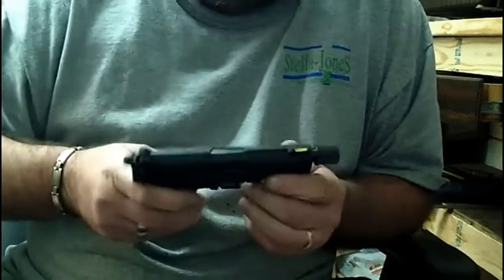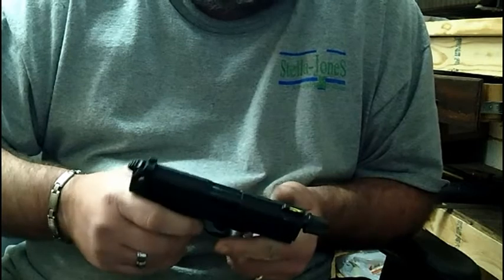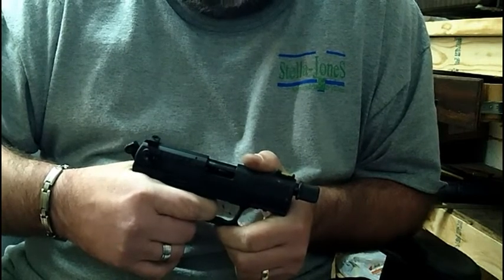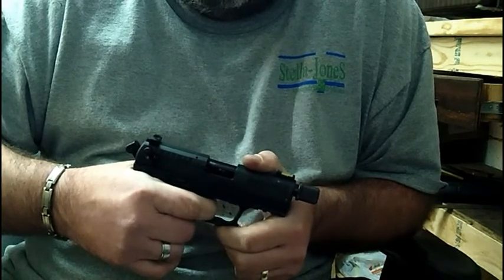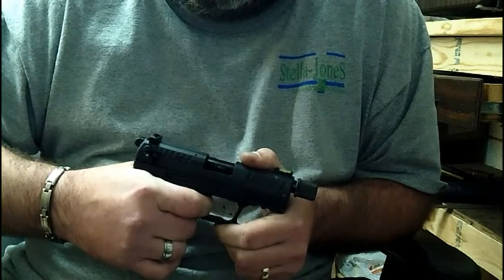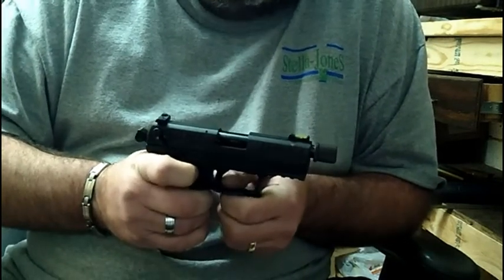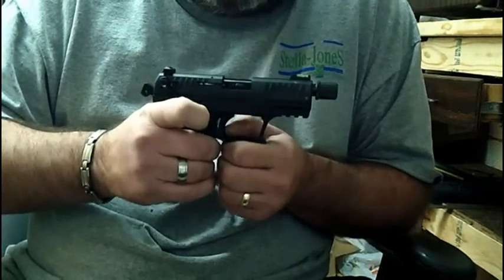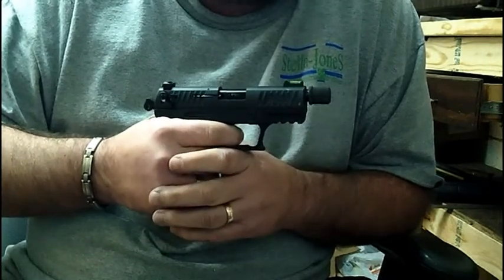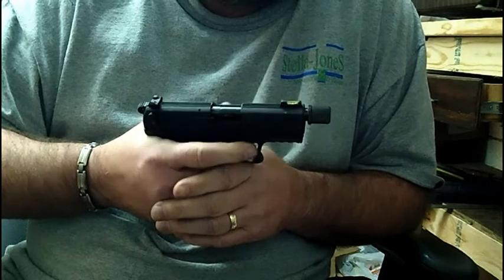I would say that first double-action pull is probably a good stout one — about nine pounds, maybe ten. And then it's a real crisp let-off. I don't feel much travel. You have a little bit of take-up from that point. I actually like that because it gives me a chance as I'm getting ready to make my shot to feel that take-up, and then when it comes to firing it's that last little bit and it goes.